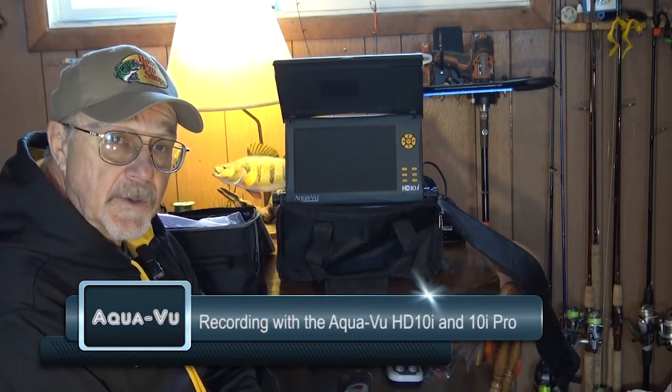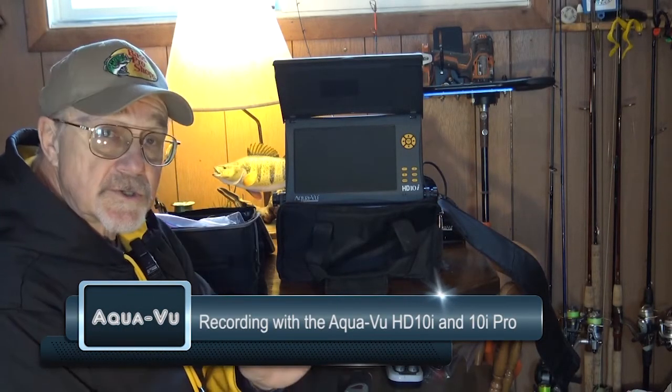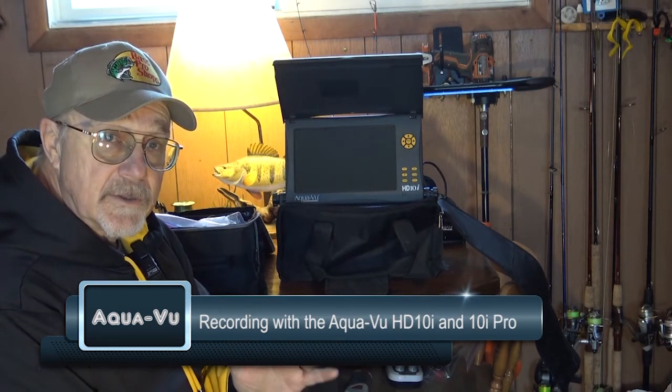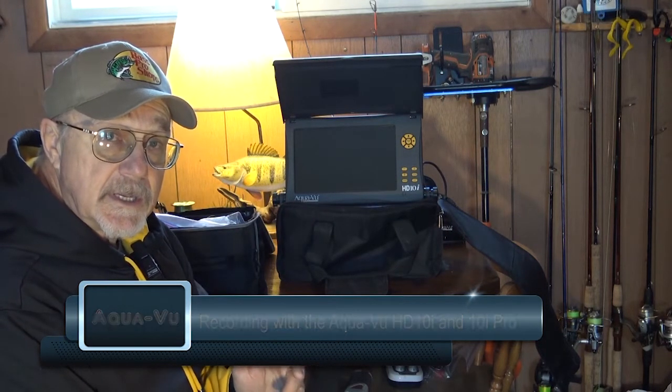Hey, Steve Bore with Outdoors First Media with an AquaView tip. I'd like to show you how to record underwater footage on the new AquaView HD 10i. This will also work with the 10i Pro.